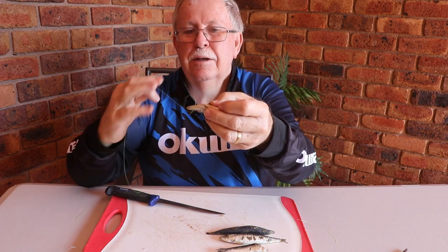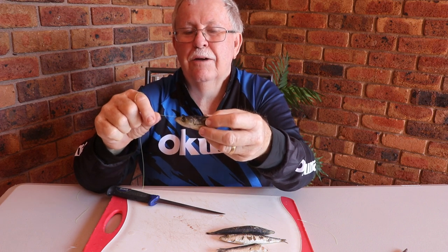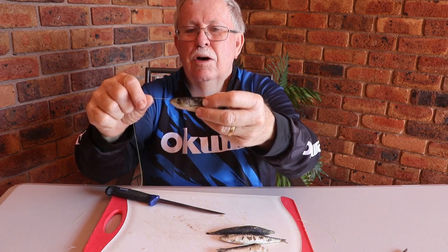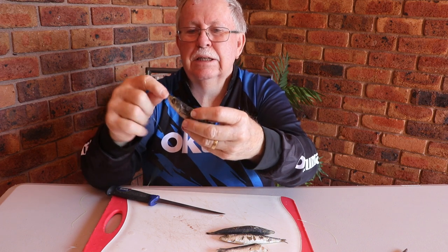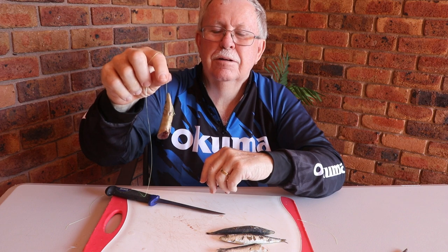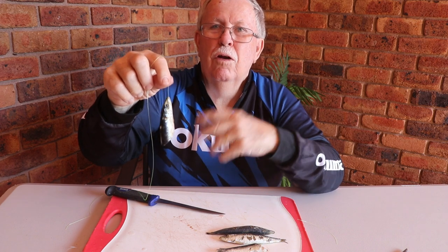When you pull that up, there's your half hitch - your half hitch is now formed around the head and through the eye - making it so that when you cast it out, it won't fly off your hook.